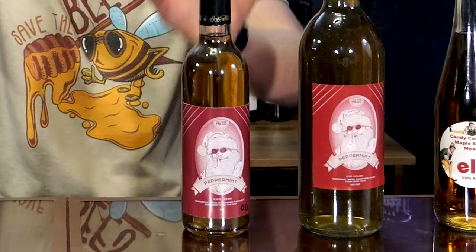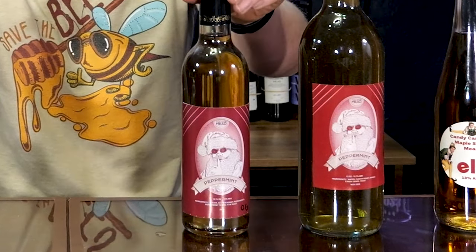In front of me today I have a slew of candy cane peppermint meads. I have an original bottle — it even has 'OG' on the bottom, which is how I labeled all of the original batch. This is mead number eight, and it's been aging for over five years, which is pretty crazy. I also have a version I made with candy canes that had green stripes, so it's got a green tint, but it's still candy cane peppermint.